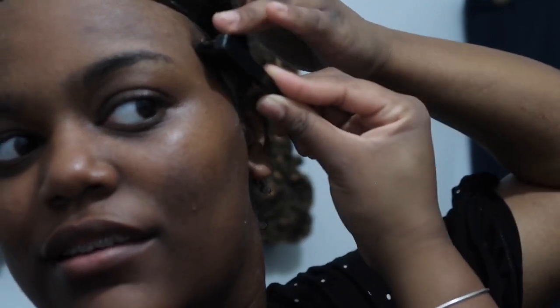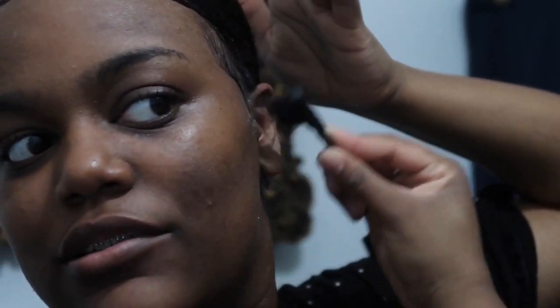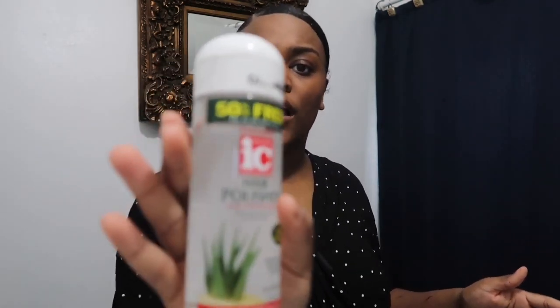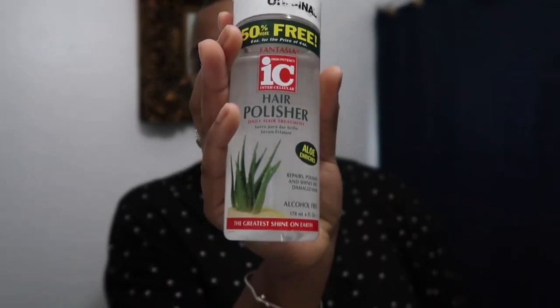We're going to bring down these little pieces and I'll just commit to it. The last thing I'm going to do is take some hair polish — I'm pretty sure everybody kind of knows what that is — so that even when my hair does dry, it'll drop just a little bit of shine.